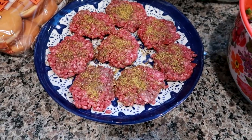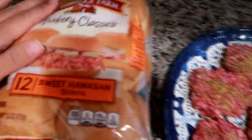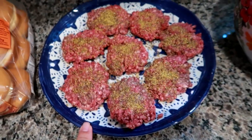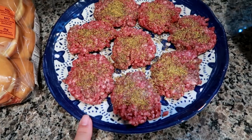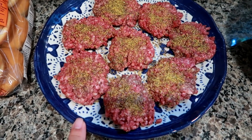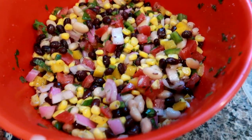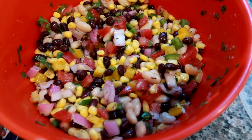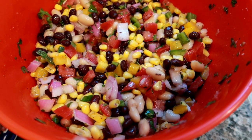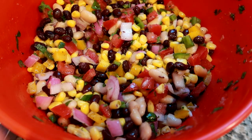Home from work getting ready to start dinner — we are doing some mini sliders tonight. I've got these peppered Farm sweet Hawaiian slider rolls and my mini burgers. This is more than we'll eat tonight, so we plan to bring leftovers to work tomorrow. I also made this cowboy caviar salad. Some people use it as a dip, but I like it as a side dish especially in the summer — it's really refreshing and healthy.